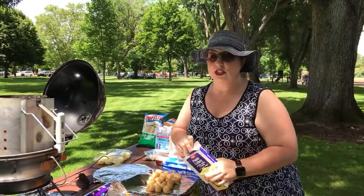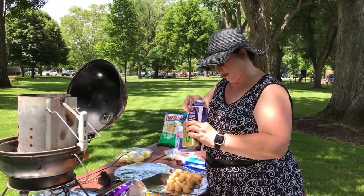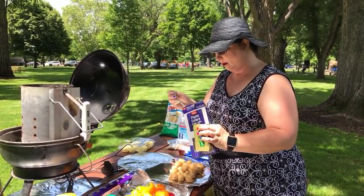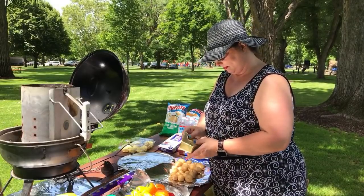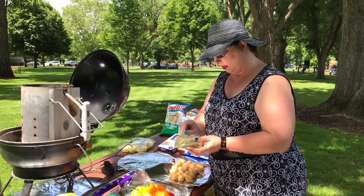For people who have made drunken chicken before — the best way to do it is to marinate your chicken overnight in the seasoning that you're going to cook it with. I'm just going to cut up some of this butter.